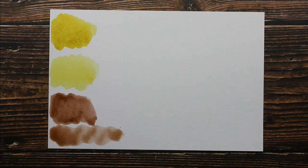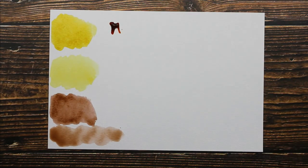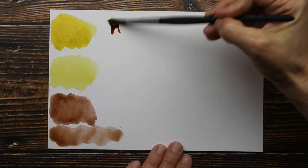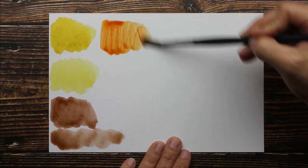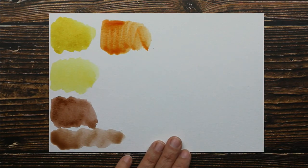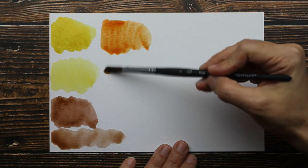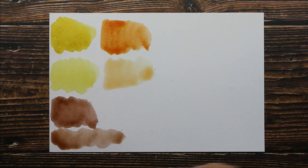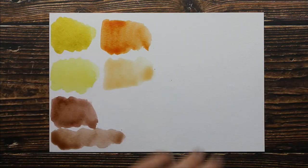Next we're going to go into the Burnt Orange. There is the Burnt Orange full strength, and here we have it watered down — much lighter. I prefer the full strength. I really do, guys, but they're both good depending on the look you want. They're both good though.